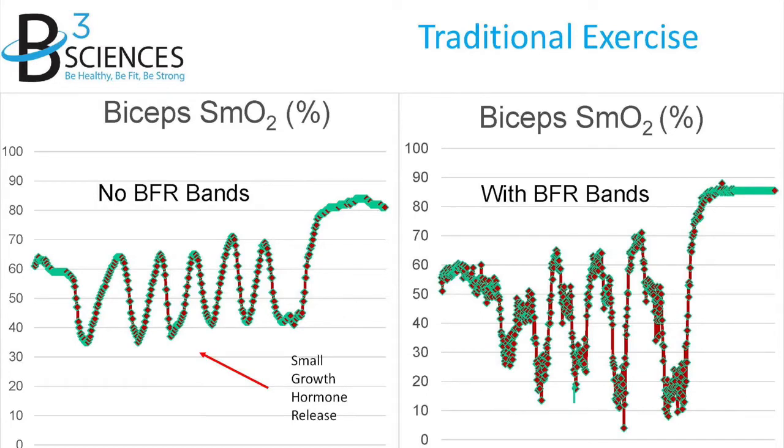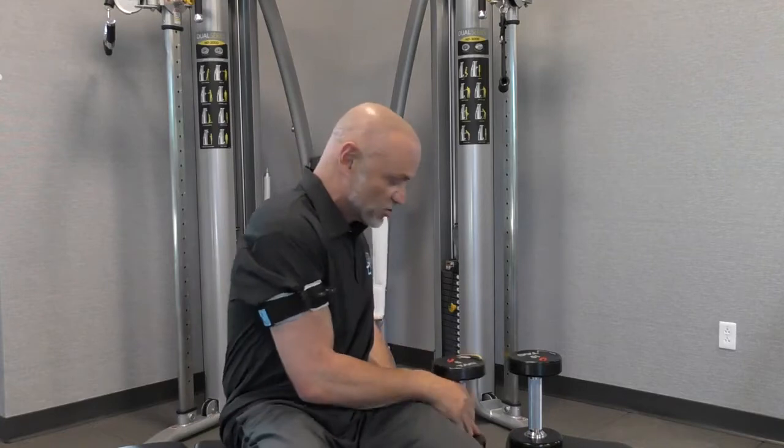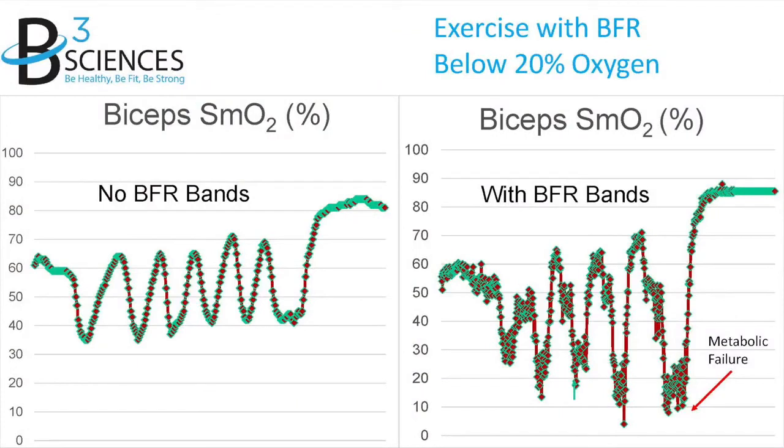A person doing a biceps curl without the bands on is fatiguing down around 30% oxygen — that's where you get to with normal exercise, regardless of what exercise you're doing. Now with the band on and lighter weight, the muscle is fatiguing much deeper. I'm doing light exercise, but my muscle is fatiguing as if I'm doing super high intensity exercise. Look on the right side of the chart: doing bicep curls with the BFR bands on, failing or fatiguing down around 10–15% oxygen.